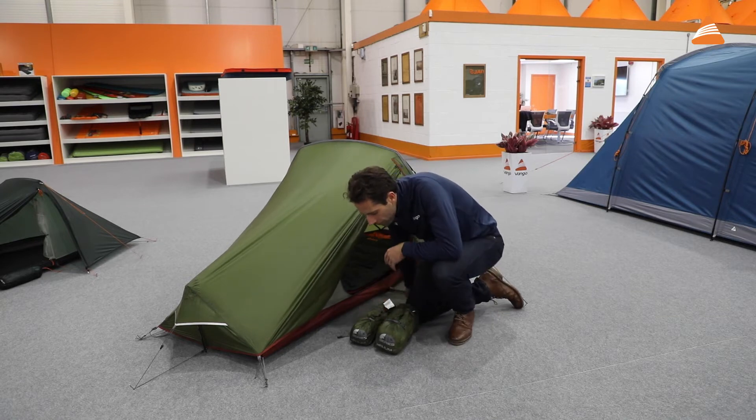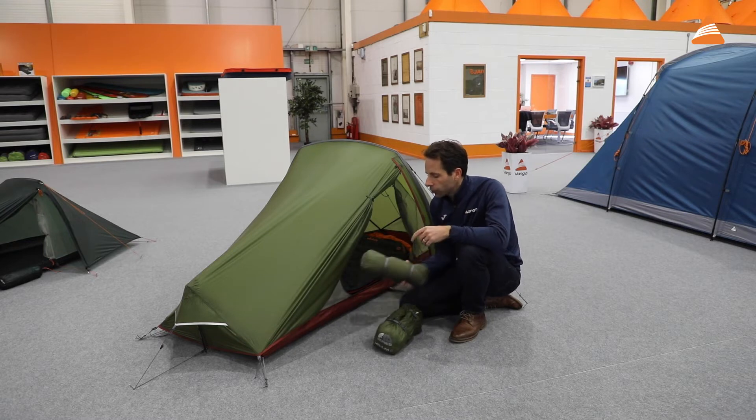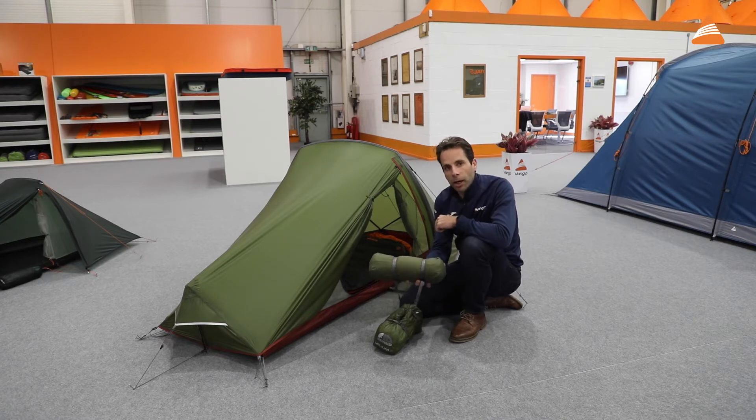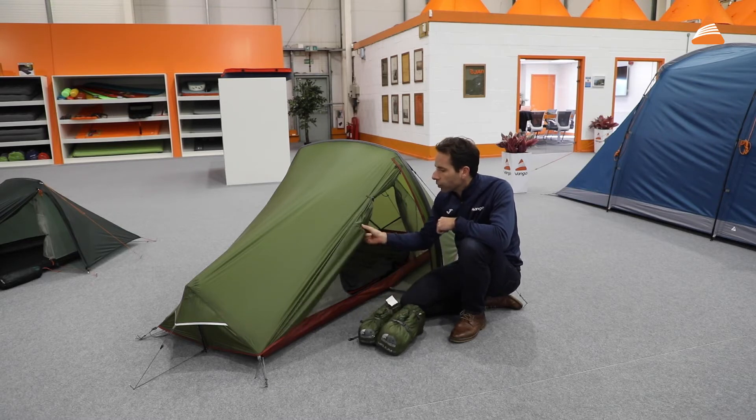The big change with the Helium going forwards is the pack length — shortening the poles down to 30 centimeters means that you can fit it between any handlebars now. That pole length is the big issue when you're taking tents on bikes, so that's a big change.